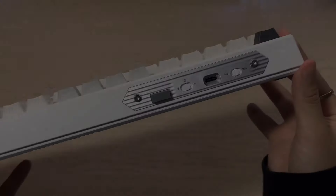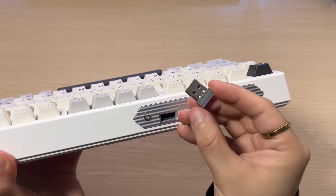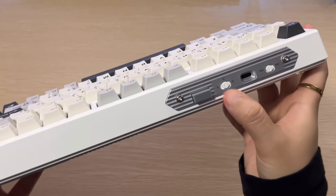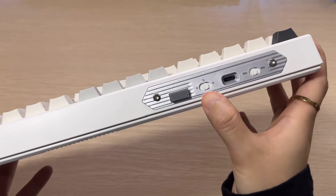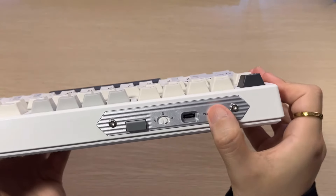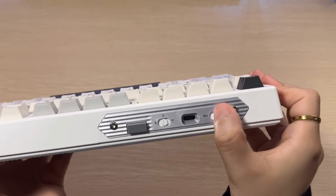This is a tri-mode connection — you can see on the left-hand side of the board that there is a USB dongle as well as Bluetooth or Type-C connection. Next to that, we have a Windows and Mac toggle, which I appreciate because it makes it easy to switch between both systems if you own both.